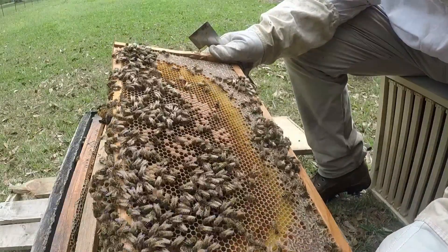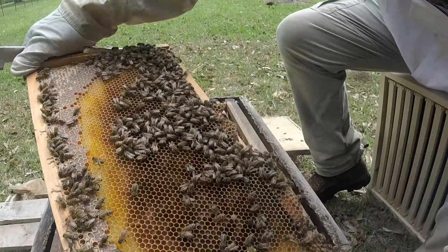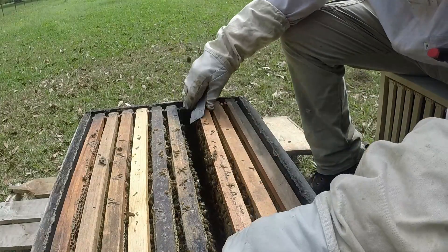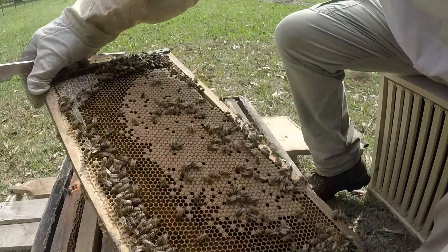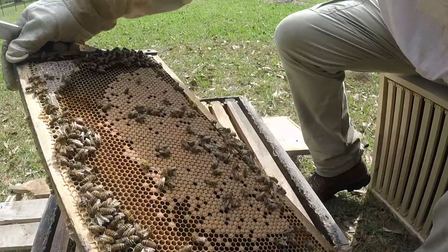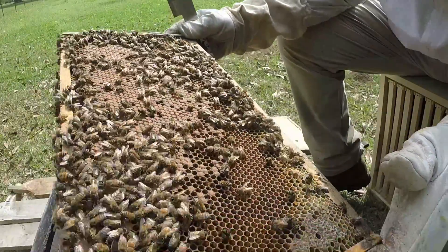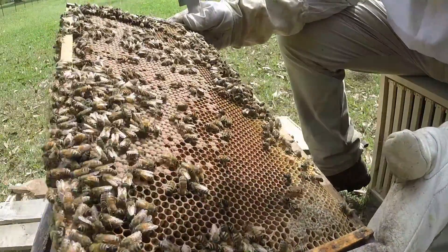She's got a lot of different stages of larvae in there. There's a nice frame — that one's full of larvae. This is a sign of our brand new queen that we got out of Mississippi. It's full of larvae all the way around. I'd say we might not put a box on them just yet, because I've got to move this hive, and honestly they're not packed. I'm not going to lay a box on here just yet.